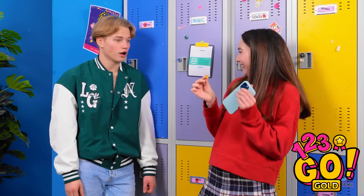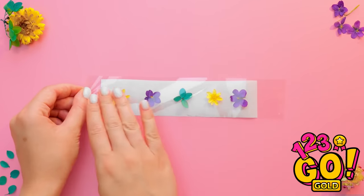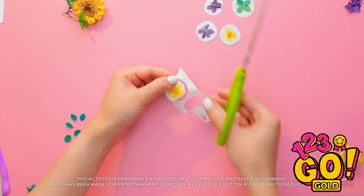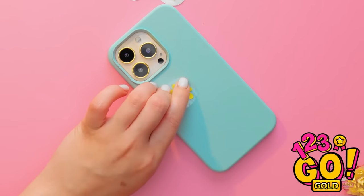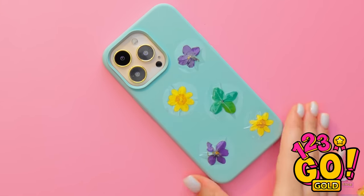Hang on, Leo! This is just what I need! I'll place these flowers onto a piece of baking paper, then cover them with tape and smooth them out. Then I'll cut around them. Next I'll peel the baking paper off and stick them to my phone. Now for the rest. It's so bright and colorful!